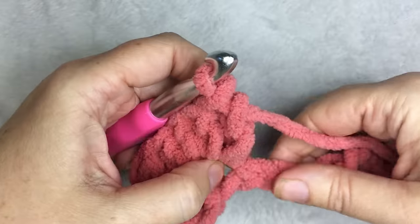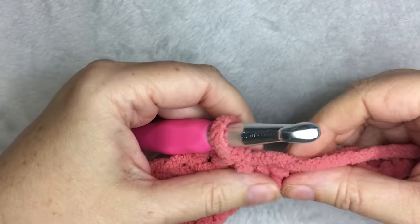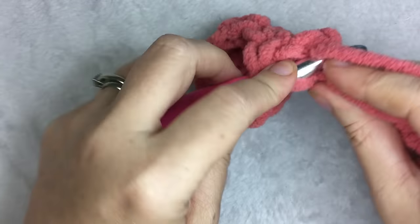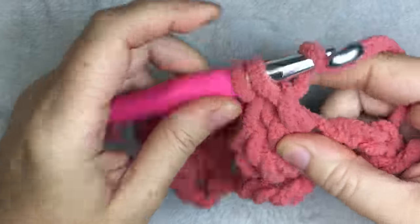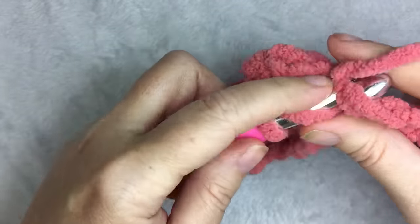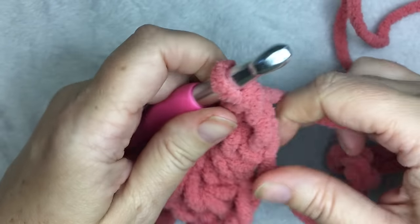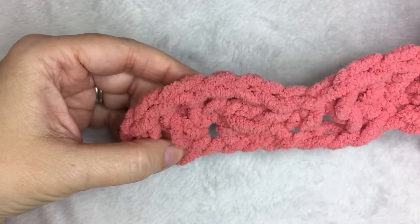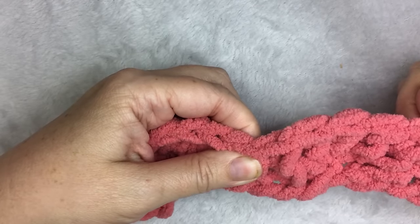Then you're going to skip two stitches — one, two — and in the third you're going to do one single crochet. Then skip two stitches — one, two — and in the third you're going to do five double crochets again, making your shell. Three, four, and five. Then skip two and in the third do one single crochet. So the pattern is: skip two stitches, do five double crochets in one stitch, skip two stitches, do one single crochet, and repeat.